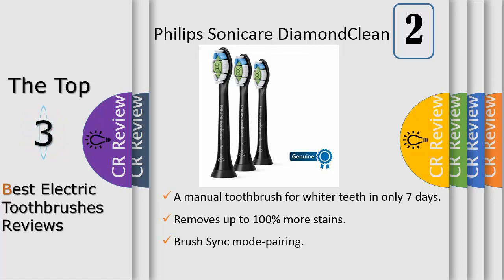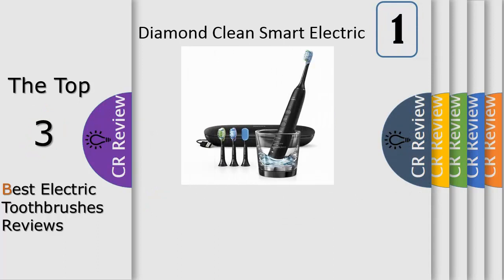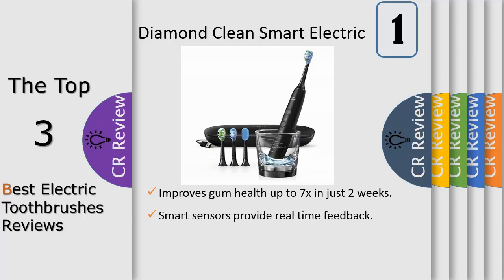Use with a Philips Sonicare BrushSync-compatible handle — DiamondClean Smart or Protective Clean — to unlock smart features. BrushSync mode pairing triggers your handle to select the optimal mode and intensity level for exceptional plaque removal. BrushSync replacement technology tracks how often and how hard you brush and will notify you when it is time to replace your brush head.